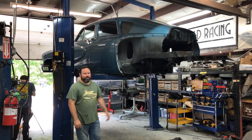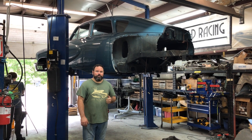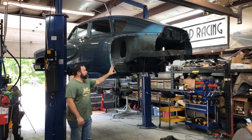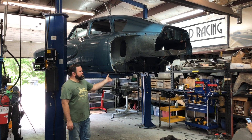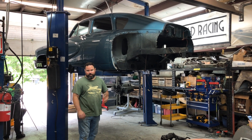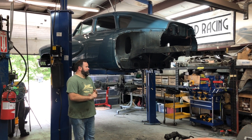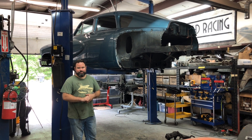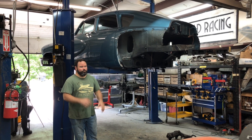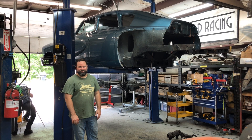Hi everyone, this is Sean Tucker giving another update on Tucker 34 here at Ida Automotive. The car has been taken apart quite a bit as you can see — the whole engine and transmission has been removed, all the suspension has been removed, the rear fenders and rear bumper were taken off the car, so that we can get access to all the different parts and pieces that need to get fixed, moved around, or in some cases cut off and put back to original Tucker.